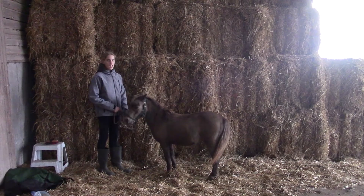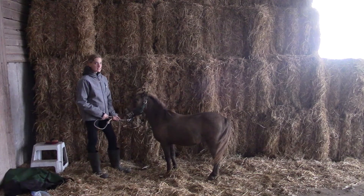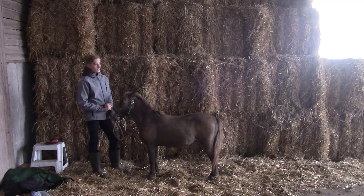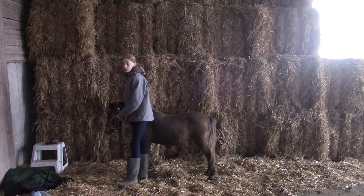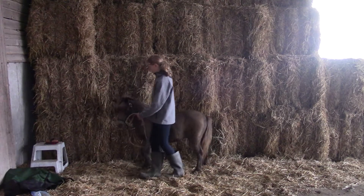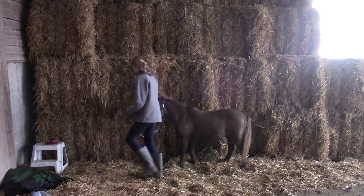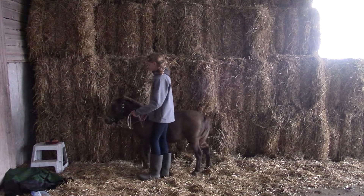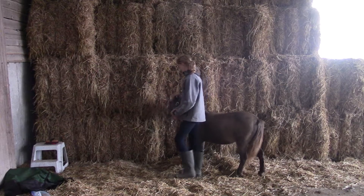This last trick I'm going to be showing you guys, I have only worked on it twice, so he's quite new to it. But he's picked it up really fast. I've been working on getting him to back up sideways without me having to put pressure on the halter, or not much at all. I'm just going to be demonstrating how far we've gotten with that. I think for two sessions he has been doing amazing. So I'm just going to show you guys. Thank you.